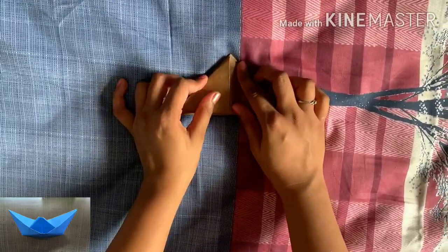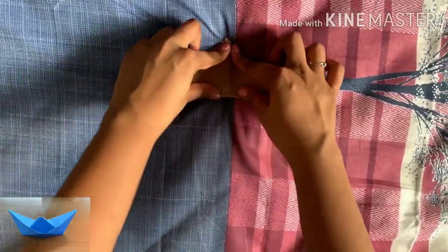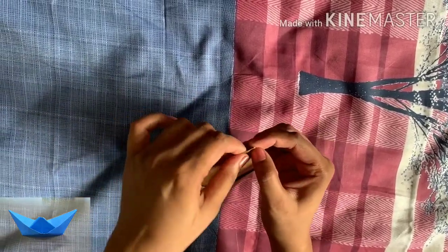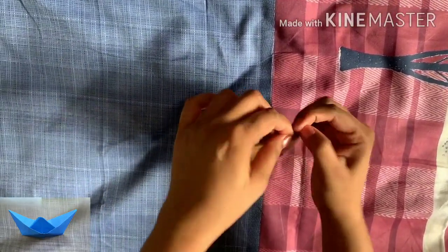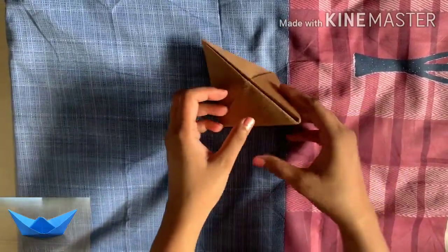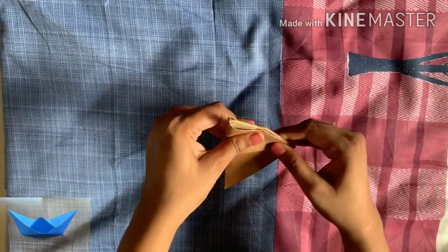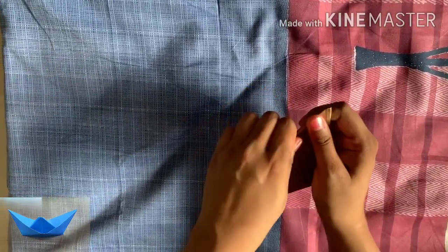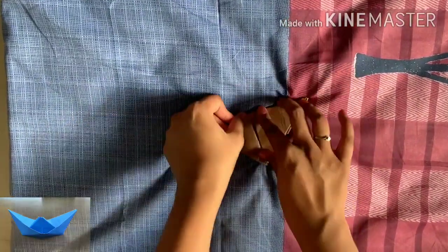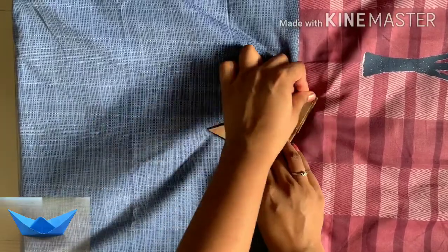Now you only have a triangle with you. We have folded both the ends on the outer side and just have a triangle shape. Make it crisp from the edges — use your fingertips to make it crisp and smooth, press it properly, and you will get this triangle shape.